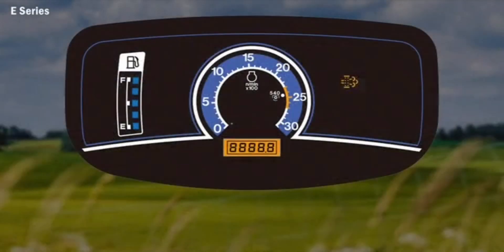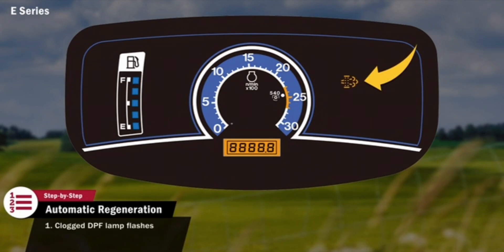For the E-Series, when the emission system is in need of an automatic regeneration, the clogged DPF lamp will flash. At this point, an automatic regeneration is required. Once the automatic regeneration begins, the clogged DPF lamp will turn solid. This indicates regeneration is in process.